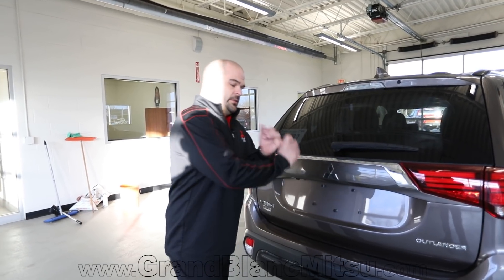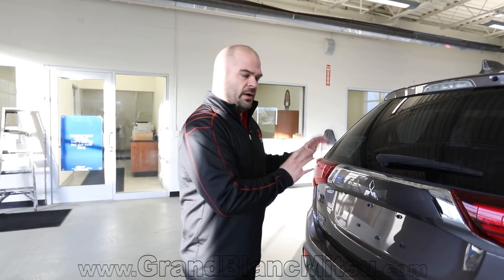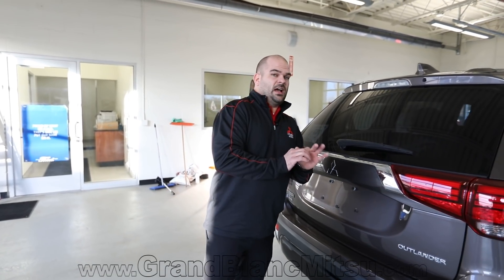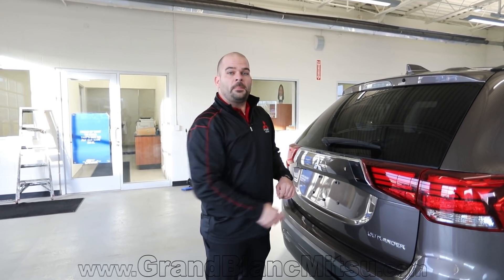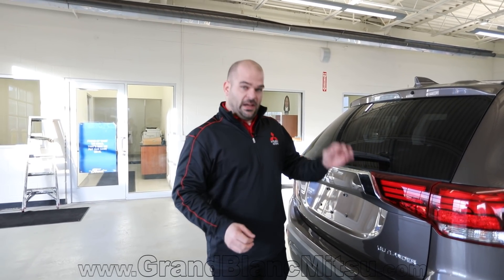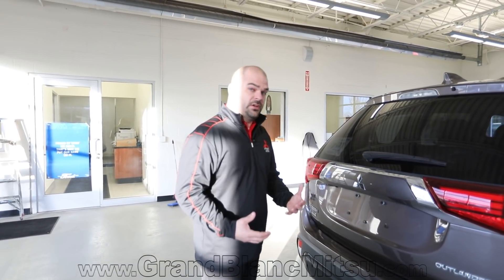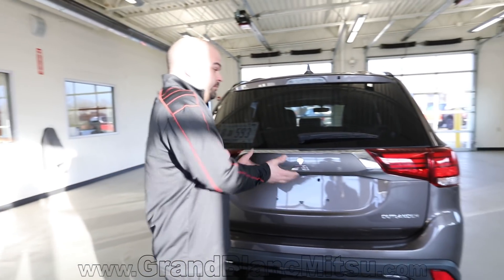That's the first point — the warranty. Number two is fuel economy, available on the Outlander. Number three is safety — this is a top safety pick, so pay attention to that as well. And number three is price point. When you look at the 2019 Mitsubishi Outlander, you have seven passengers standard and it's available under $20,000. Drop the mic — that is awesome. To have an affordable seven-passenger vehicle that doesn't look like a minivan, now you can.